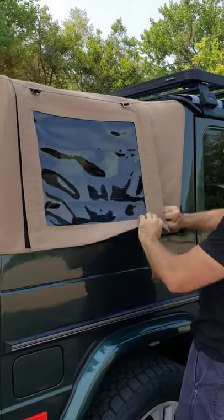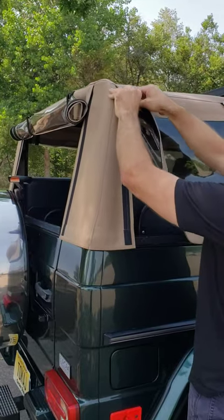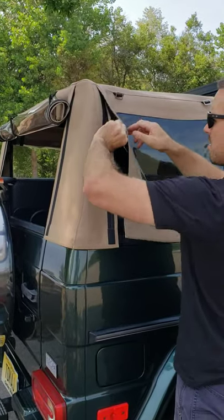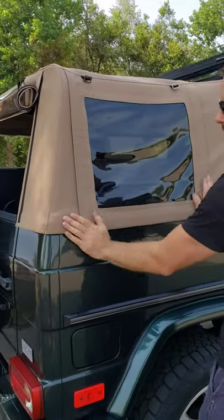Grab the six-sided flipper, right side down. Looks like a tough one.